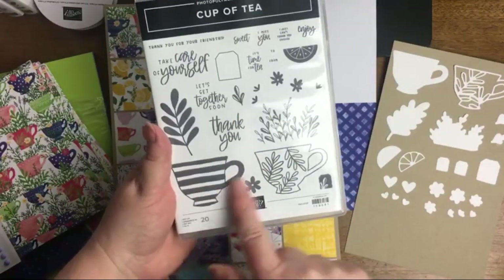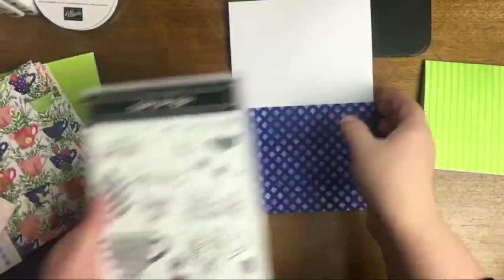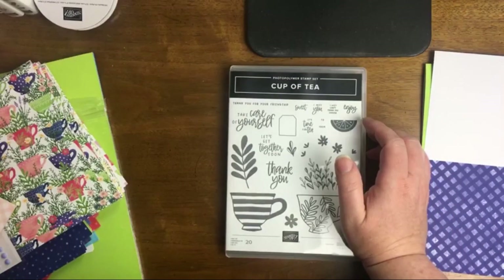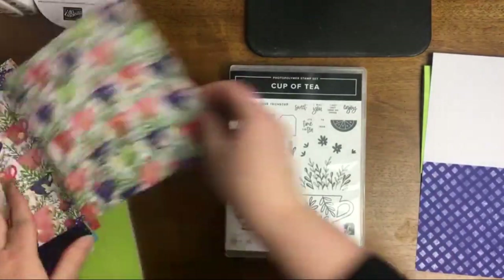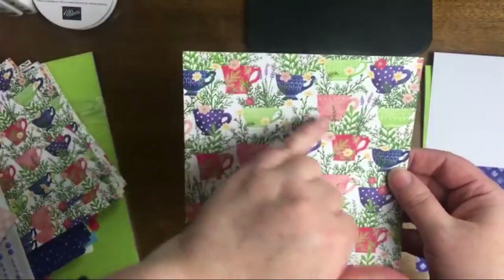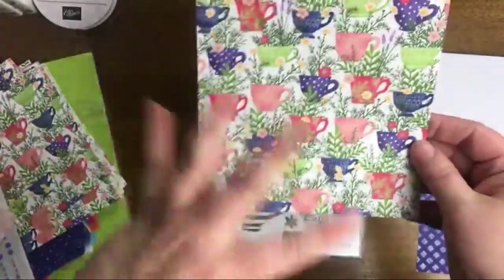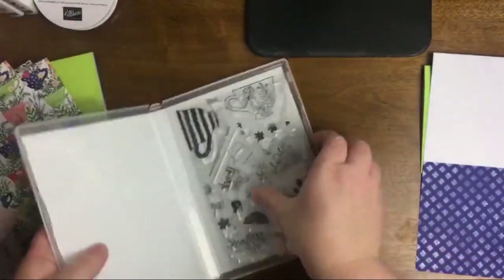I love looking at the details of designer series paper. When I first got this, the front sheet stopped me — look at all the different greens and colors and layers, and all the teacups have different patterns on them. I just absolutely love it.